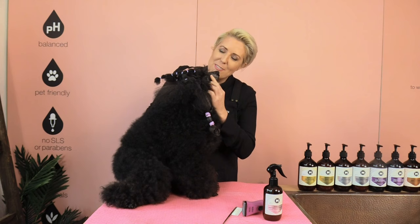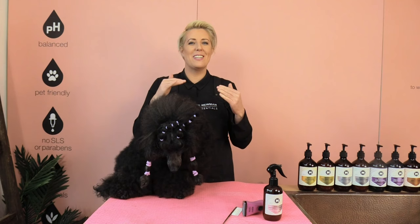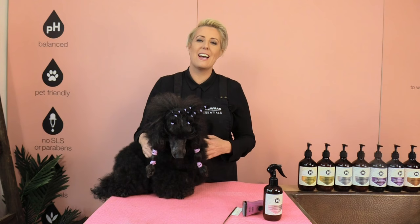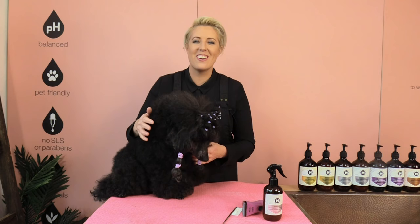Once we've finished with our muzzle area, we can make sure we've got no little tufts of hair anywhere and just cross-check our work. He's looking pretty good — Trey is looking like a poodle again! If you have any questions about today's grooming session, pop them in the comments below. We'll also post the equipment used today in the comments so you can access it. If you'd like more grooming tips, please subscribe to our channel, hit the like button when you enjoy a video, and until next time, happy home grooming!